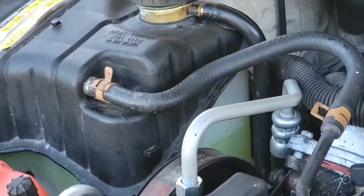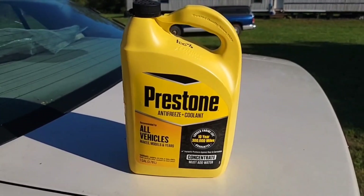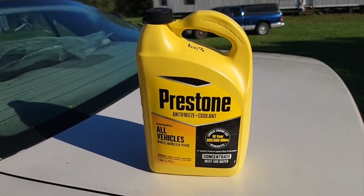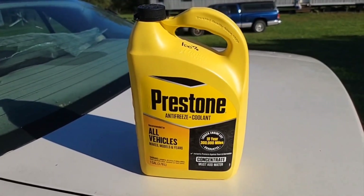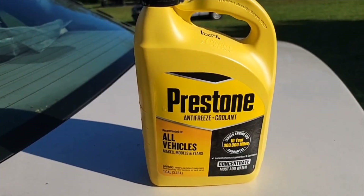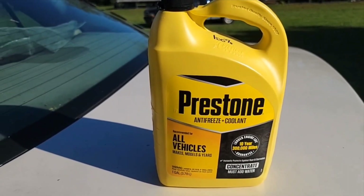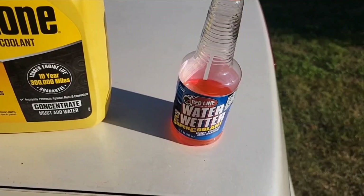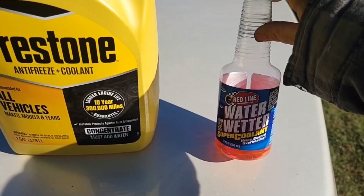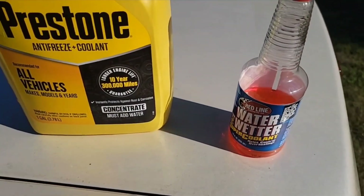I filled it about halfway up because I know it's going to try to purge some of it when it warms up. This is what I'm using. This car came with Dex-Cool but 12 years ago I changed it all out for this, and I haven't had any trouble — I just much prefer this. I'm mixing it 40-60: 40 coolant, 60 water. It just makes me feel better about keeping this engine cool. I'll also put in a whole bottle of Water Wetter, which I did 12 years ago too. That makes the car run just a few degrees cooler, and I was really happy with that.